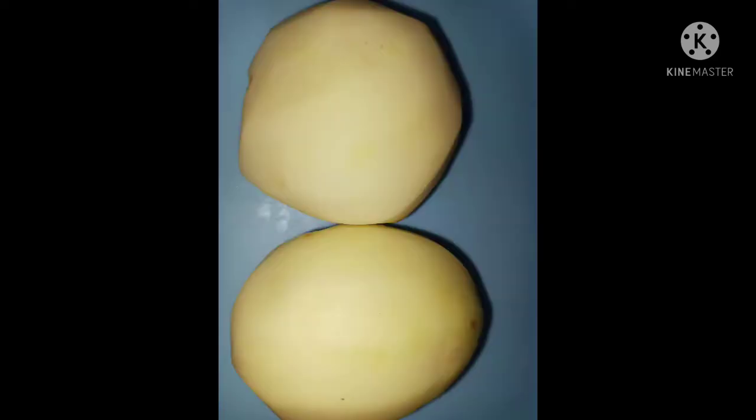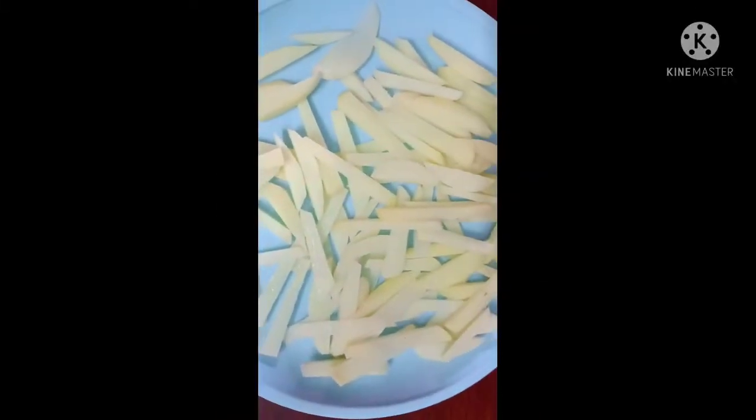Peel the potatoes and cut them into pieces. In the next bowl, add cool water and wash the potato pieces two times.